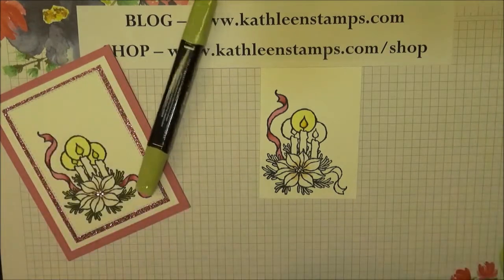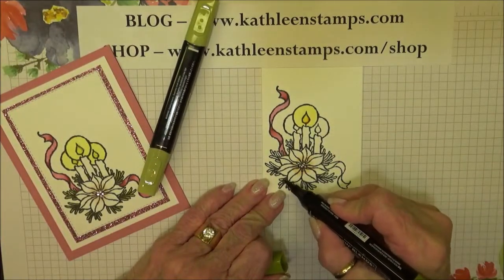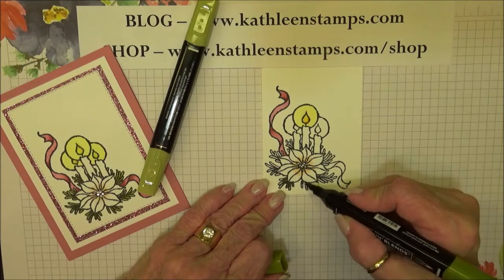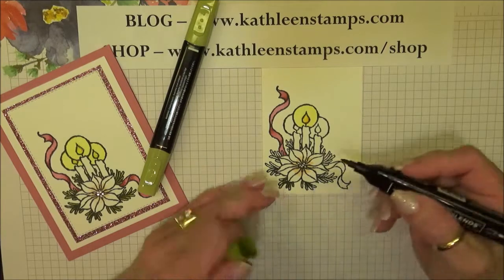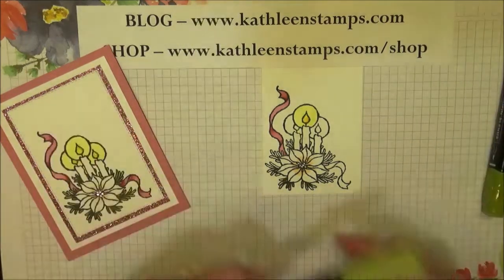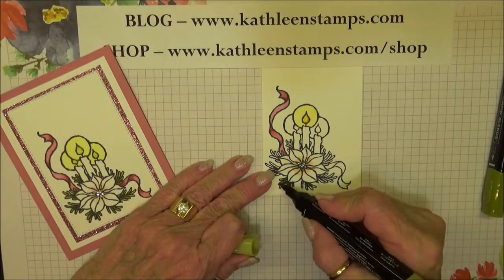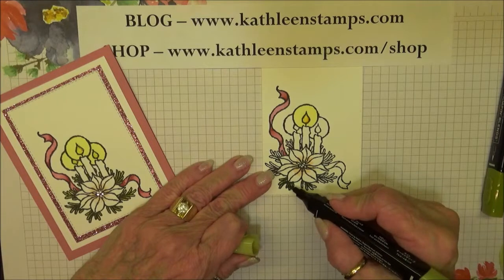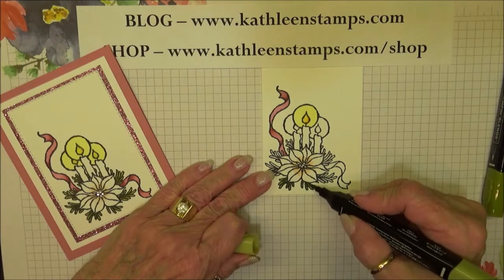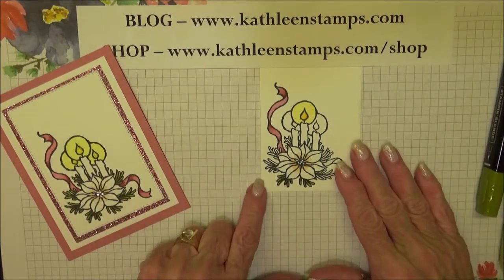For the leaves, I'm going to use the dark color at the base of the leaf, just at the base, because that's where the flower lays over it and creates a shadow. Then I'll go over that with the Light Old Olive, and you get a nice blend to the green. Really simple to do.